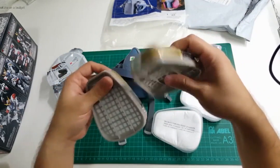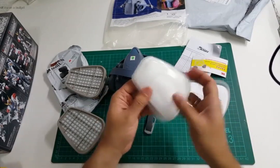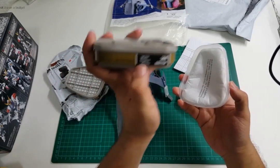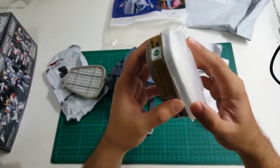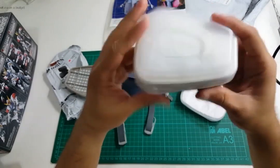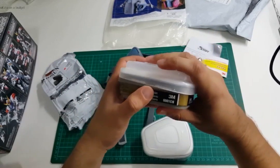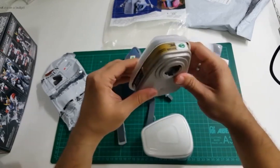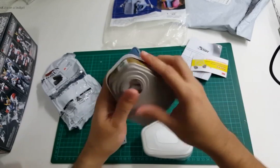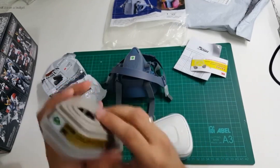I'll show you how it works. The particulate filters actually snap onto these organic vapor filters like so — so that's one unit. By the way, 3M has really good instructional videos on their website on how to assemble these. I actually watched those before doing the review so I don't have to figure it out while recording.